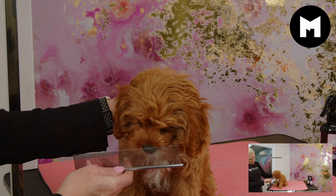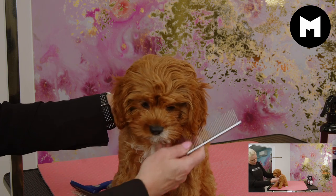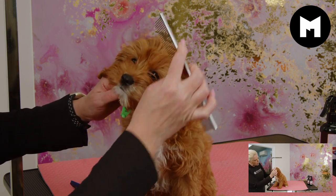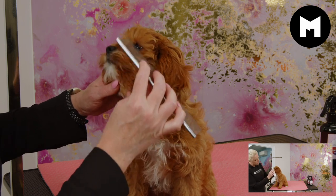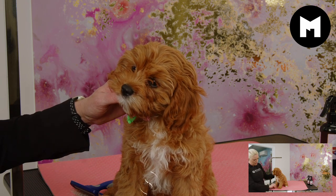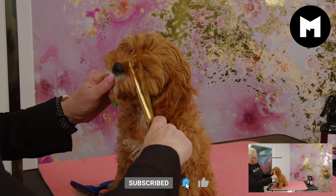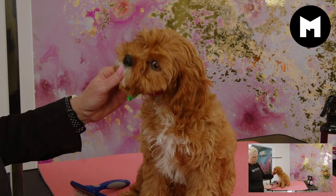I'm just going to show her the comb, then supporting her jaw and just separating the hair in front of her little eyes. She seems okay. And using the tips of my scissors, I'm going to come up in front of her little eyes and just scissor off those little bits.